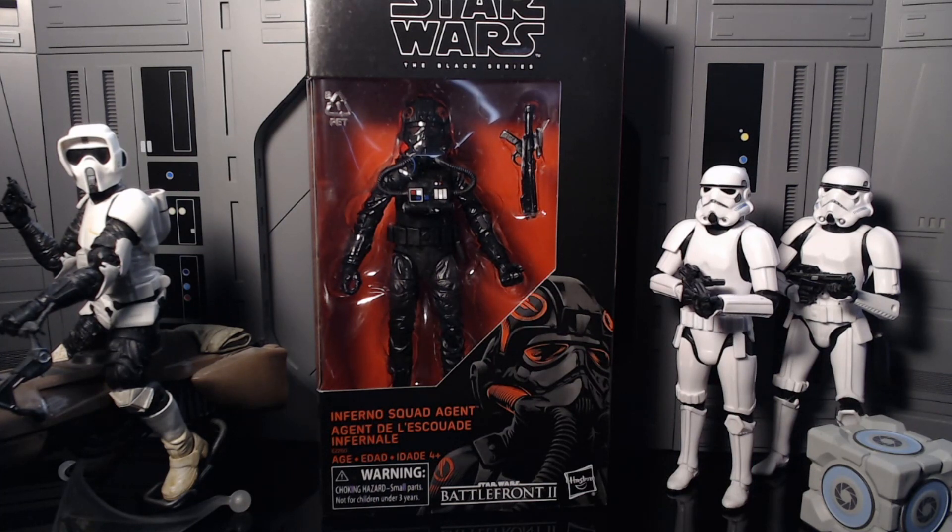Yeah, this guy or girl — however you want to look at it — I don't know why it's taken me so long to get this in my collection, but this is going to help round off my imperial collection. I'm only missing like eight empire-related figures now. So we're getting there. There's not a lot of Black Series figures coming out over the next couple months — like two or three — so I'm going to try to round off the rest of the empire in that time.